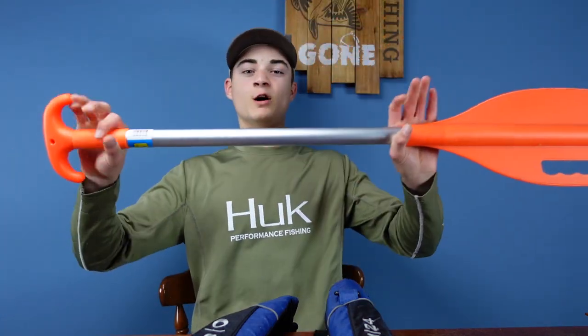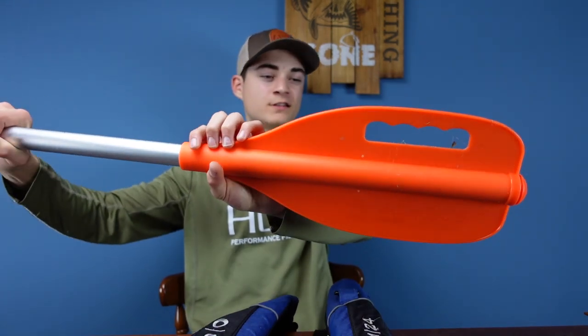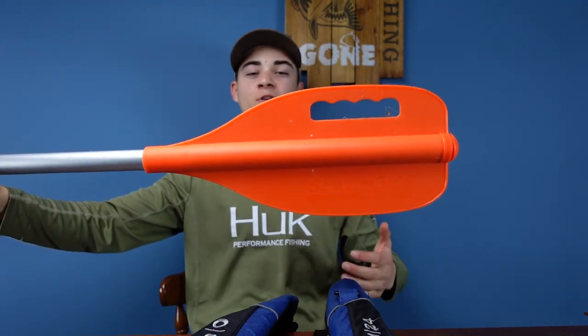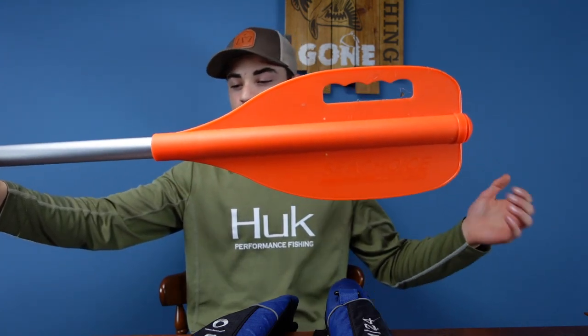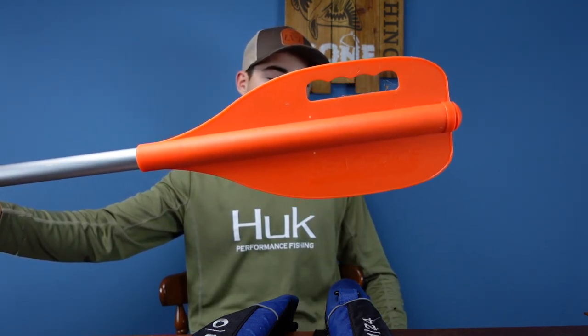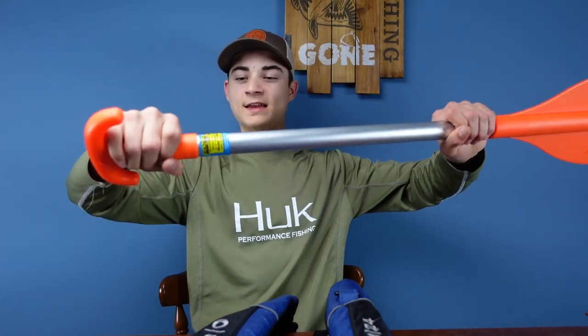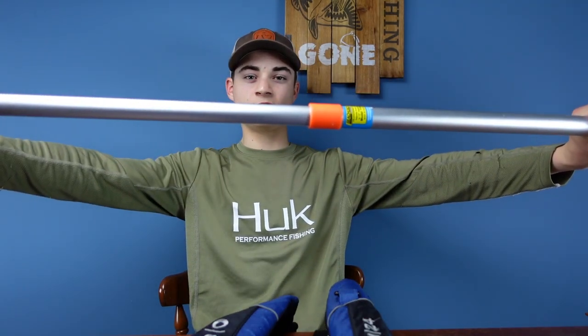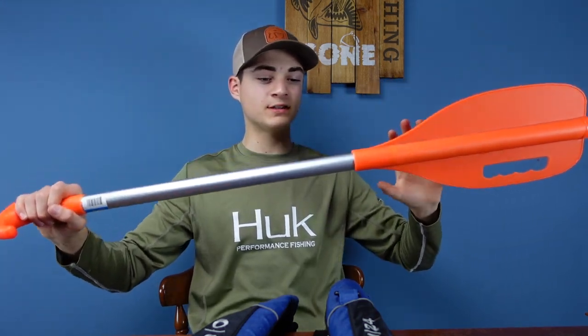Make sure you have a paddle — a bright orange paddle. You can use wooden ones, it doesn't matter what paddle it is as long as it gets the job done. If your motor dies and you don't have a trolling motor, you're stranded — just use this and paddle your way back to the dock or ramp. It even extends if you've got long arms. These are really easy to store.